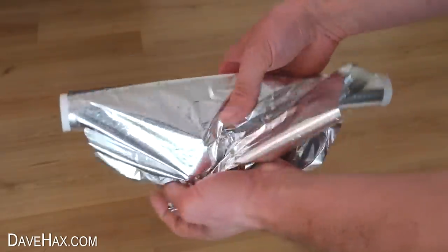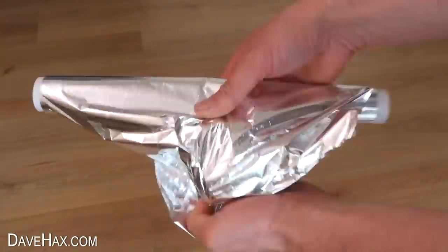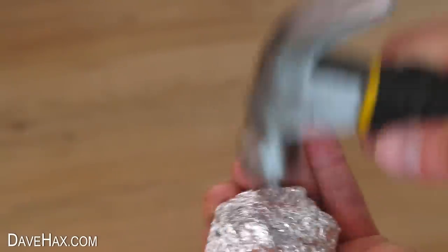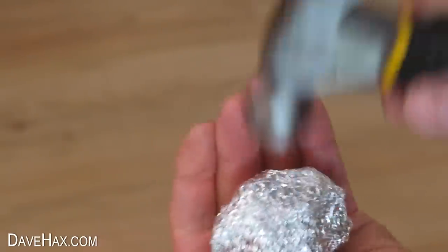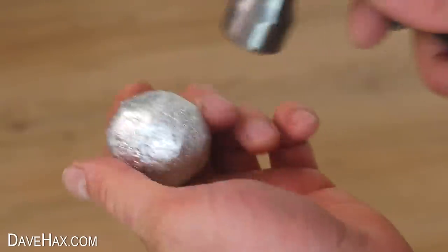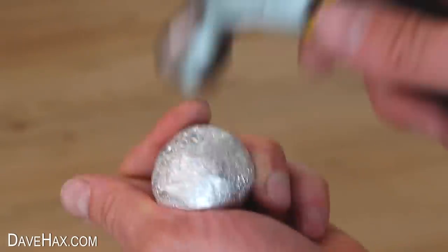You may have seen the recent craze where people take a roll of kitchen foil, screw a load up into a ball, then compact it really tightly using a hammer to form a perfectly round, highly polished metal ball. The videos really are impressive and it must take hours to achieve. But instead of trying this method, I'm going to try making a round metal ball out of gallium.